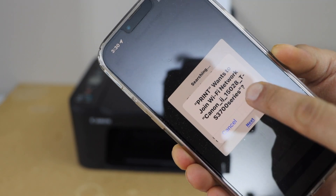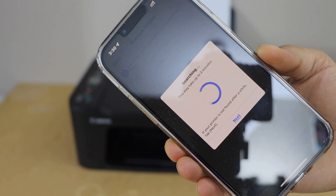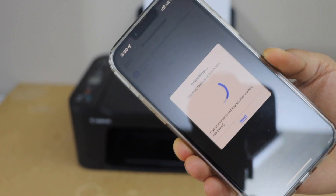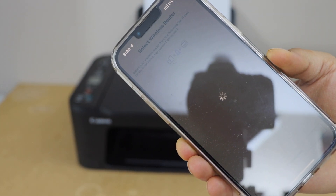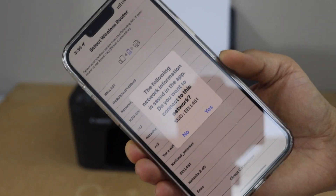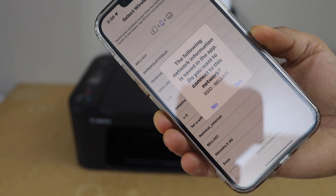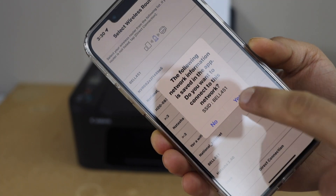Press 'Join' to connect with the printer. This can take up to three minutes but usually takes less than that. Make sure your smartphone is already connected to your wireless network — your home Wi-Fi or office network — and this printer will connect to the same network. It will display your Wi-Fi SSID — click 'Yes.'